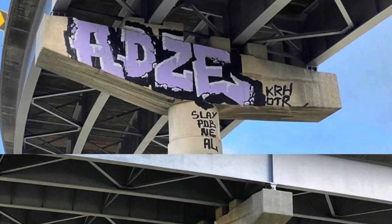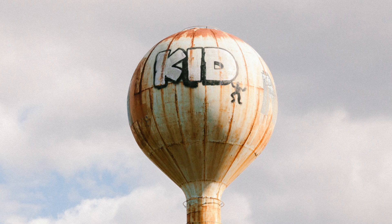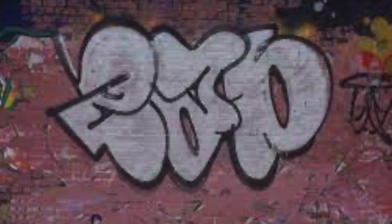Heaven spots are a great example of this. You wanted to get your name up a bunch, so you'd have survivability in numbers. Maybe they'd take out ten of your tags, but you still had ten more, twenty more, thirty more still rocking.